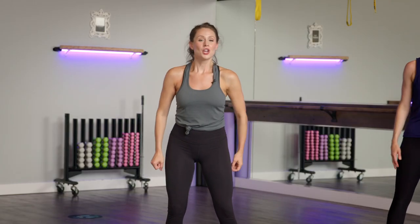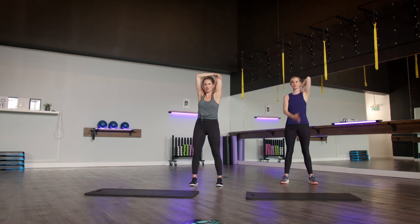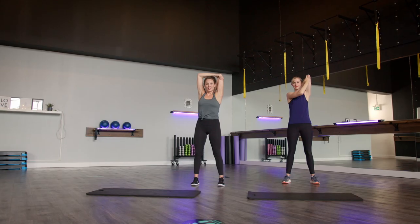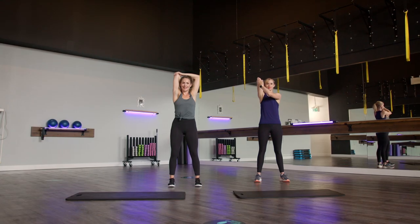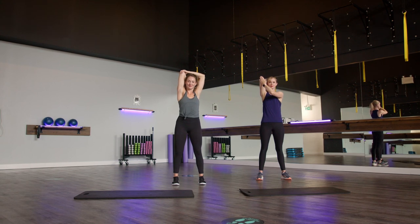Getting into our tricep muscle next. Take that right arm — it's going to come up and over. Think about reaching your fingertips down your spine. Rib cage stays closed. If it's too much to grab onto the elbow, you can follow Emily holding in front. Slowly releasing that stretch. Same thing on the other arm — up and over, fingertips reach down the spine. Checking in with that rib cage, making sure it stays closed. Slowly releasing that stretch.